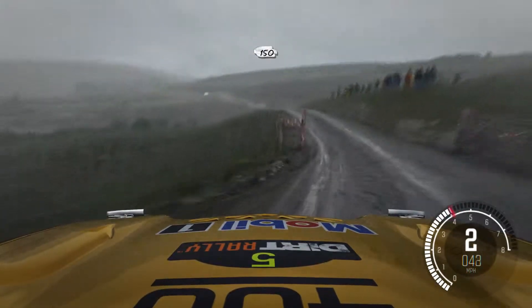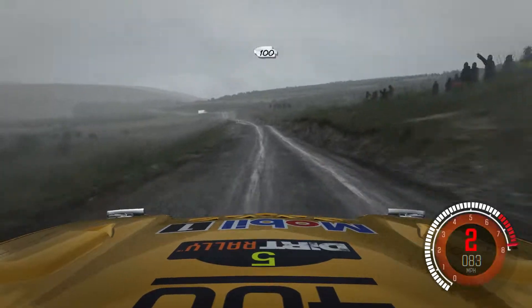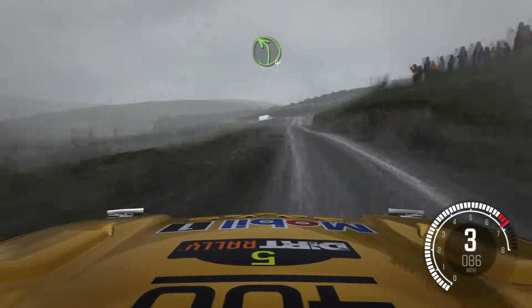Crest 150, past junction. Left 6 over bump. 100 past lay-by. Crest, left 4.